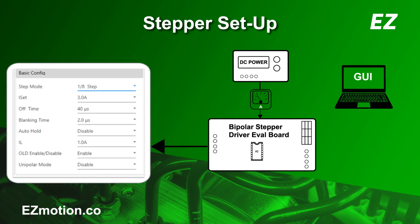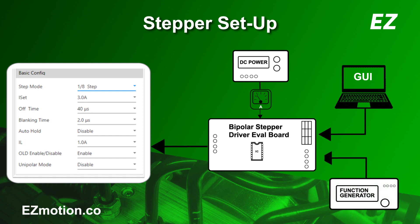To configure the stepper motor driver, the GUI is used to set the step mode, rated current, and other settings for the motor. Lastly, a function generator is used to send square pulses to the driver to drive the motor forward.